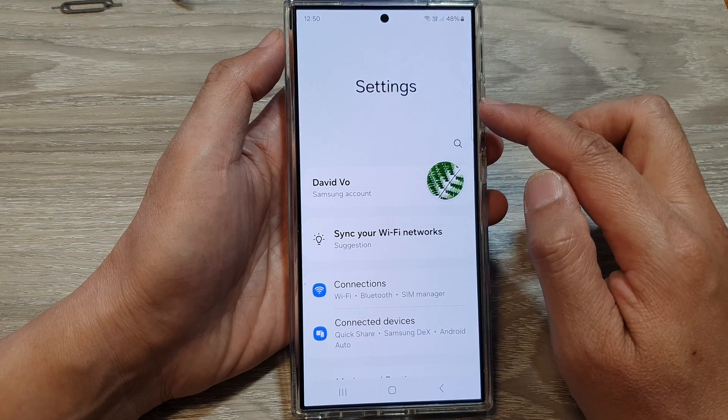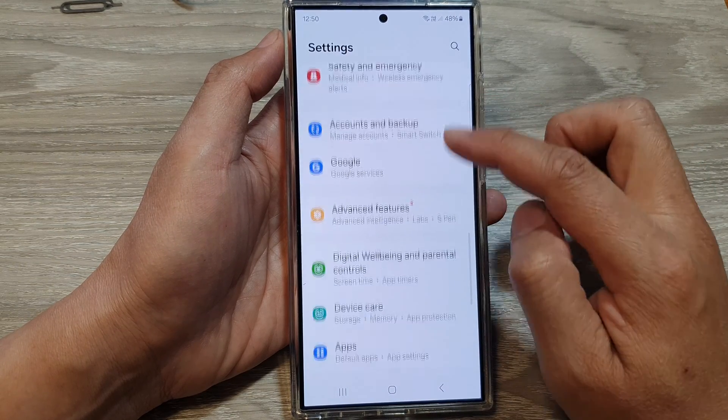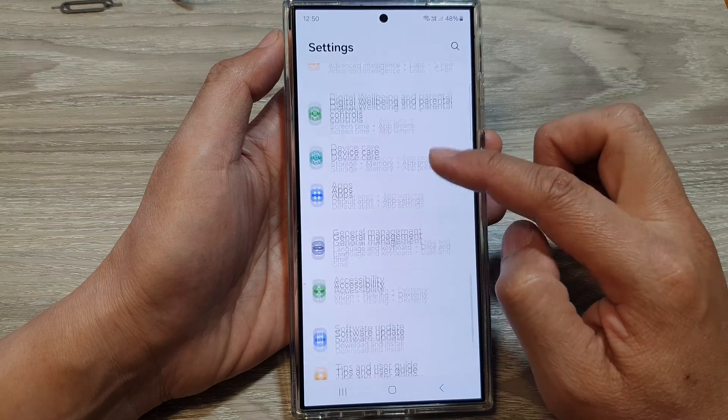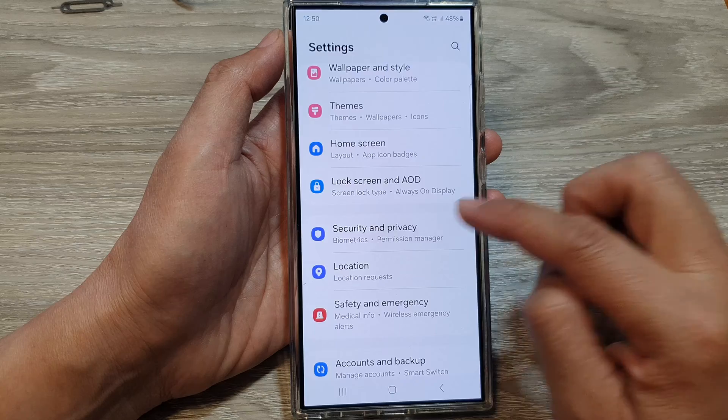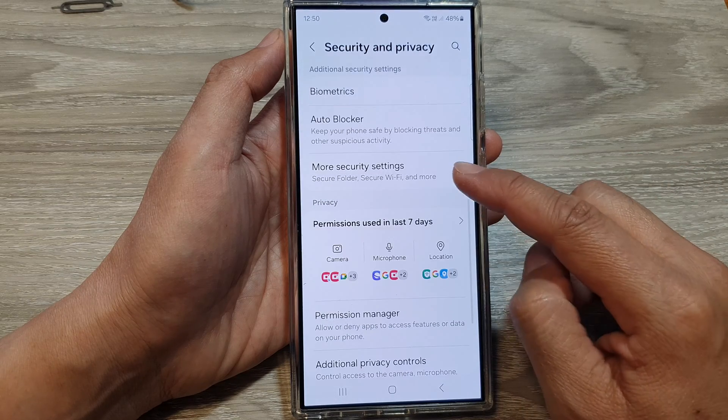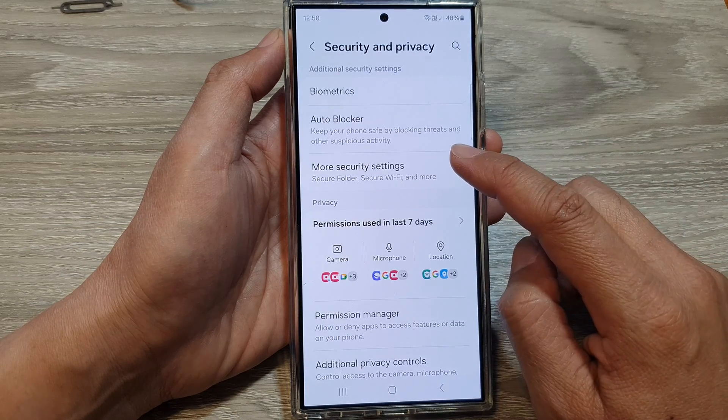Next, in the settings page, scroll down, then tap on Security and Privacy. After that, scroll down and tap on More Security Settings.